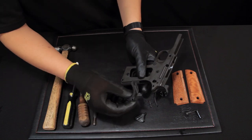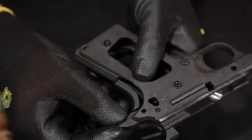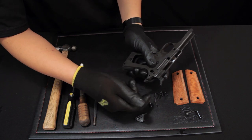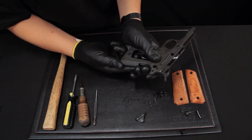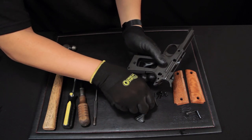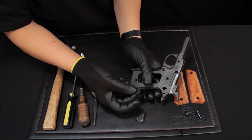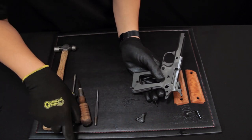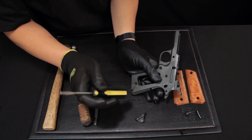Take the grip safety and put it into place. Take the mainspring housing pin. Make sure the round edge goes in first. Tap it in place with the handle of the screwdriver.